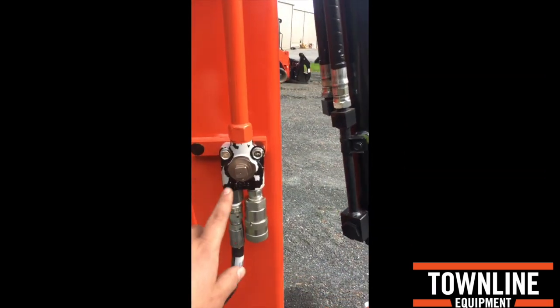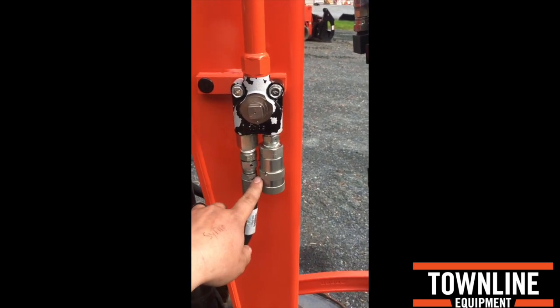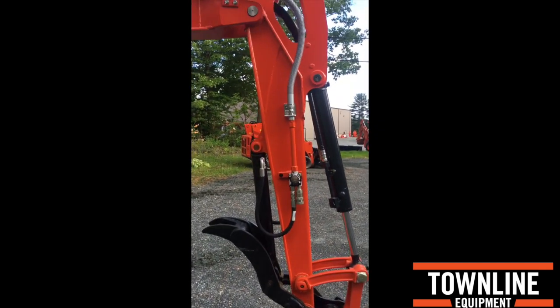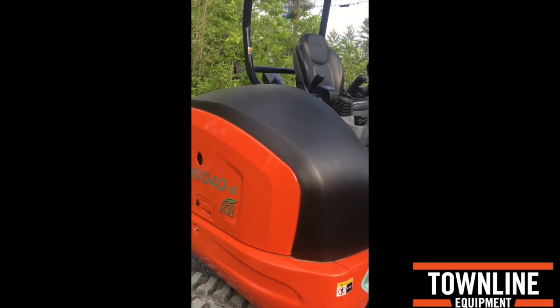This machine is equipped with Kubota's manual diverter. So right now it's set to run your thumb, but you do have the ability to put an auger, a grapple, or a post hole digger on this straight from the factory. They also do make dual port machines, as we work our way towards the back of the machine.